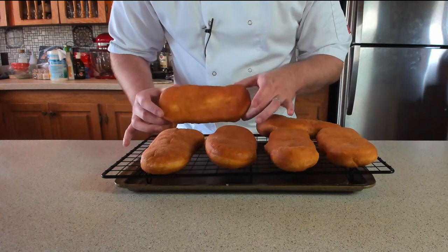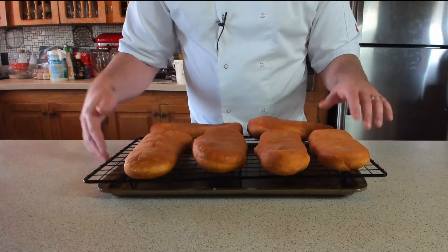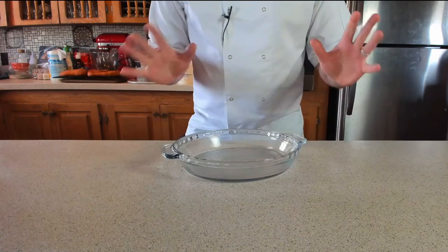Look at those delightful cheeky loafers — absolutely fantastic! They've come out an absolute treat. Let these cool down, then pop a hole in them and start piping that maple crème pâtissière inside.